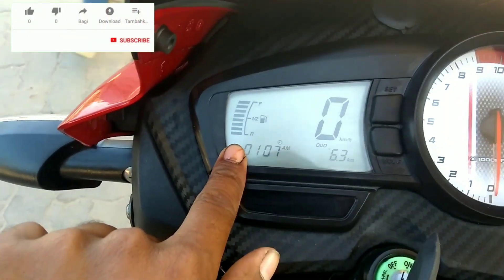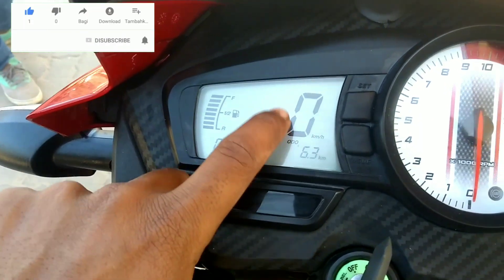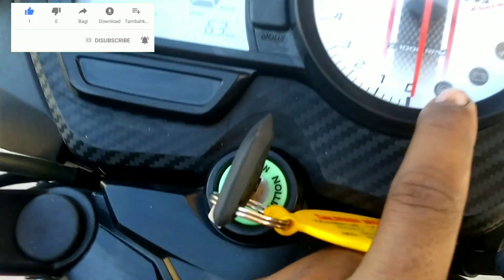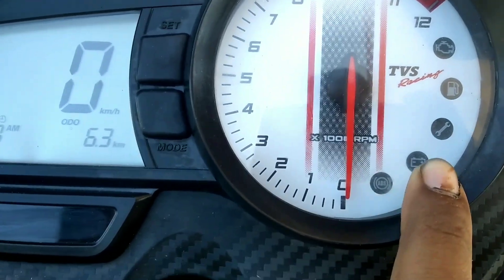Brother, it has a full fuel meter, trip meter, and auto meter. There's a kilometer display here, engine speed, RPM meter, and this is the power icon and ABS meter.